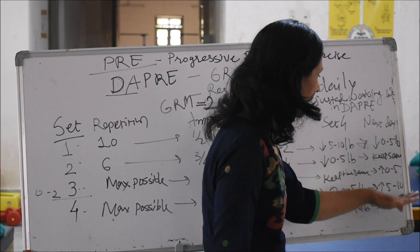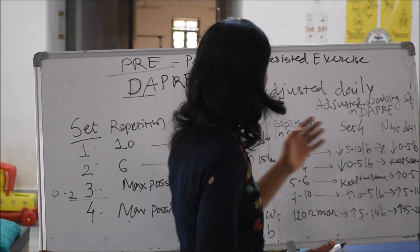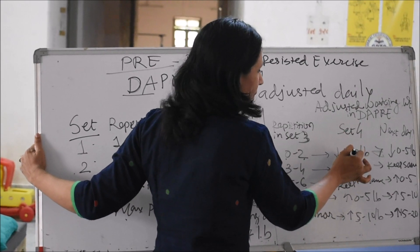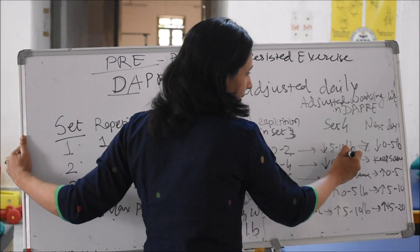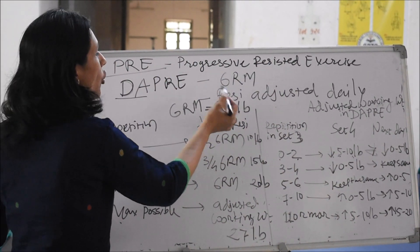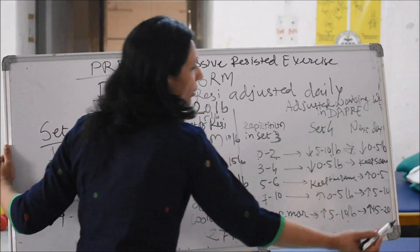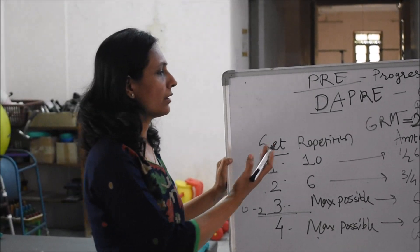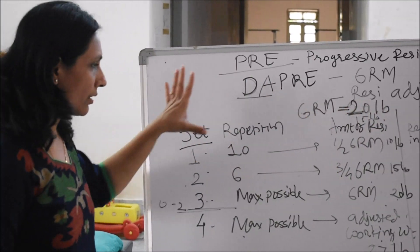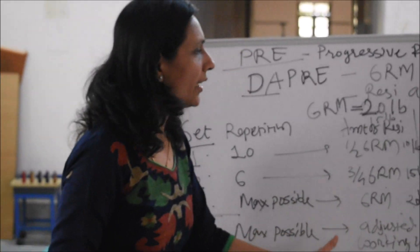Depending on this adjusted working weight, you will decide the next day's weight. So the next day, if in the third set the patient could perform only 0 to 2 repetitions, that's why in set 4 you reduced from the 6 RM by 5 to 10 lbs. On the next day, the starting 20 lbs would be reduced by 0 to 5 lbs, or it will start from 15 lbs only. Depending on repetitions, the table tells you to keep the same, increase by 0 to 5, increase by 5 to 10, or increase by 15 to 20. Once you go through the textbook, you will have the table in front of you. Taking any example — as we took 6 RM and 20 lbs here — you will understand how to predict the adjusted working weight and the weight for the next day.